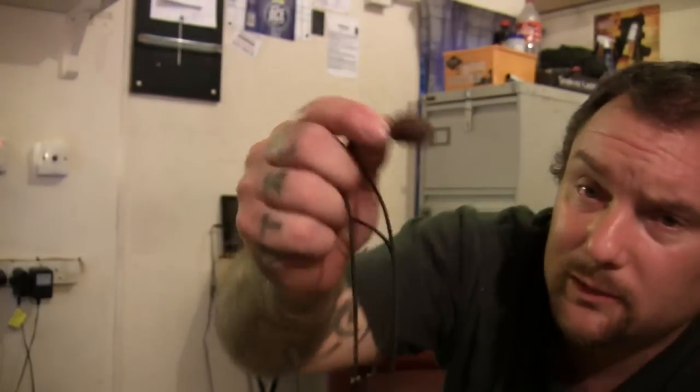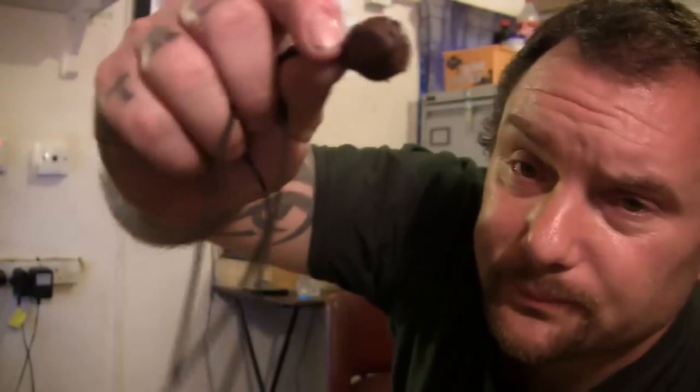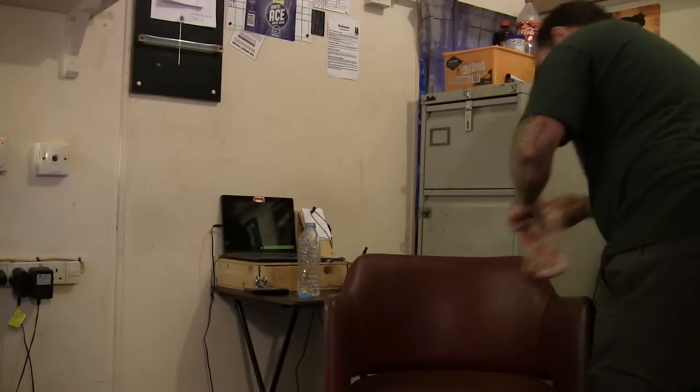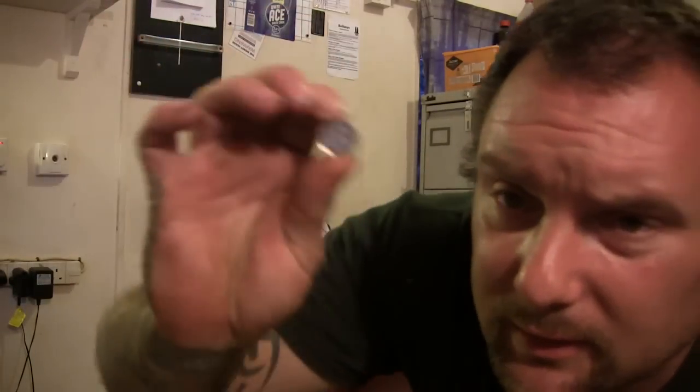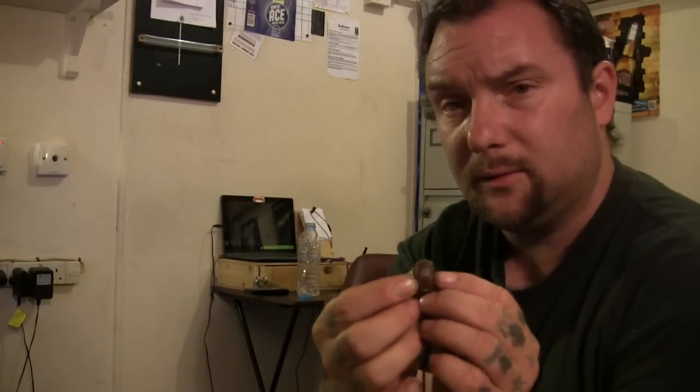Inside these, on the end of the string, is a loop, and what's in here is four five-pence pieces. So in each one of these there's four five-pence coins. I put two together, taped them, put them between the loop on the string, and put the other two on top and taped them.